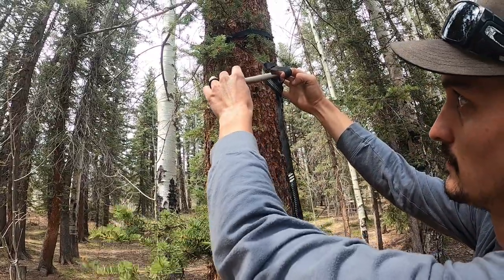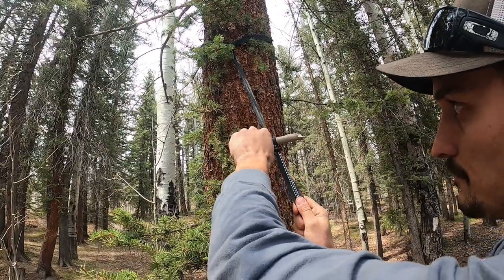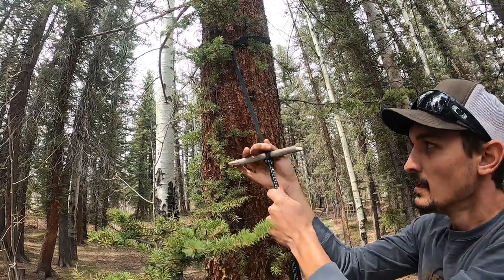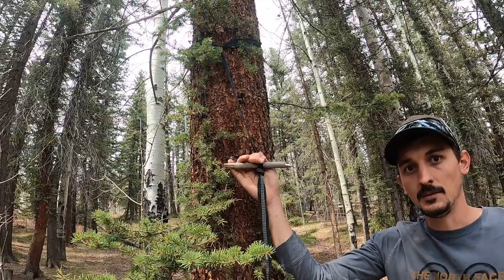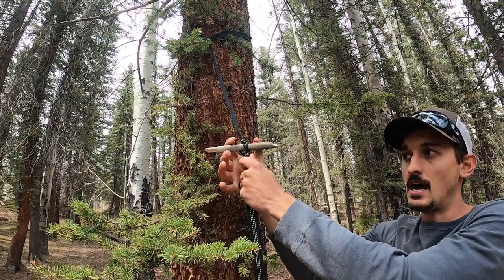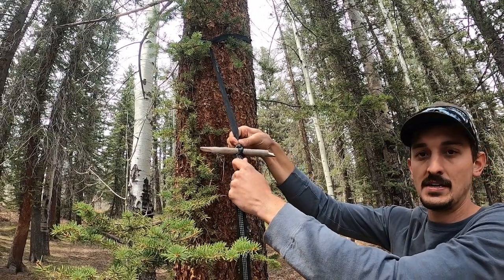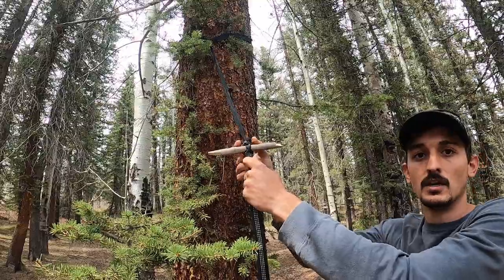After you create that loop, take your toggle, stick it through the loop, and apply tension. Once you have this done, get your whoopee sling and attach it over the knot — not the toggle. Again, attach your whoopee sling over the knot, not the toggle.